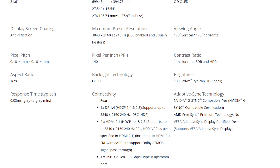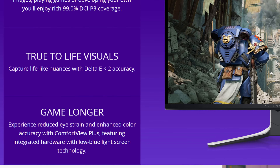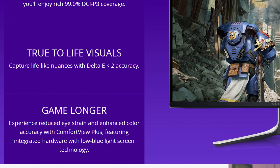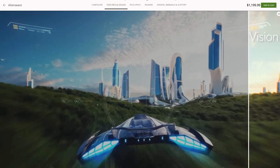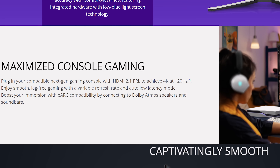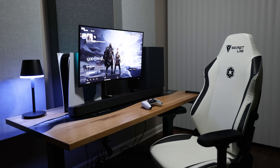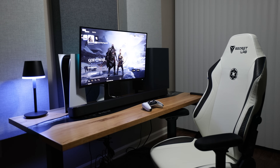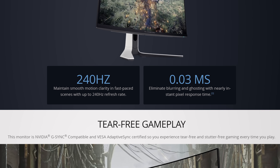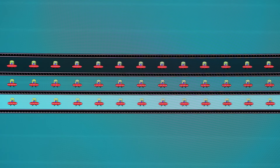The monitor is G-Sync compatible and VESA Adaptive Sync Display certified. It's got Comfort View Plus, which reduces blue light and lessens eye strain, 140 pixels per inch, HDR with Dolby Vision, an infinite contrast ratio, and VESA Display HDR True Black 400 technology. For consoles it has variable refresh rate and auto low latency mode, and since it has an HDMI 2.1 connection with eARC, you can get 4K 120Hz out of your PS5 or Series X and connect a compatible soundbar for Dolby Atmos surround sound or Sony's 3D audio. It has a .03ms gray-to-gray response time and when it comes to ghosting and blurring, I can't detect a single artifact when running a UFO test — everything is sharp and accurate.